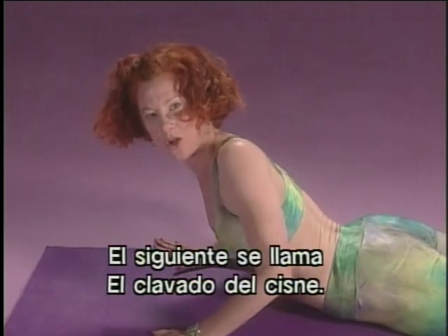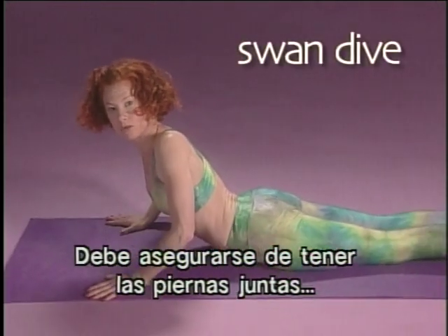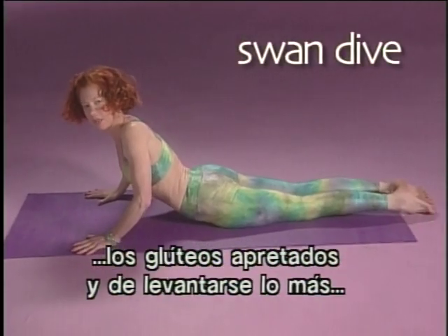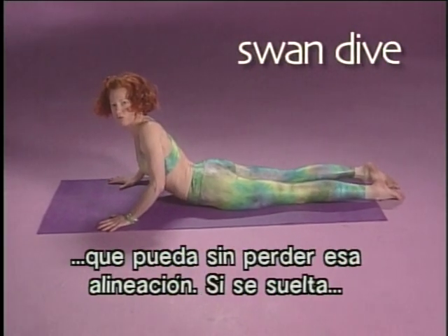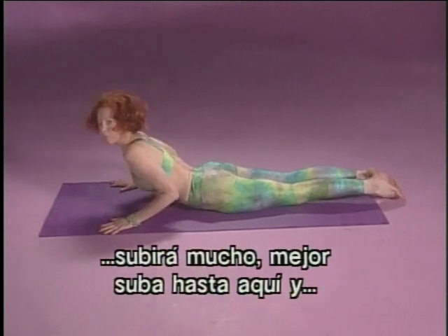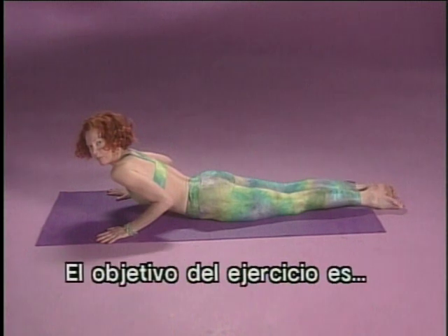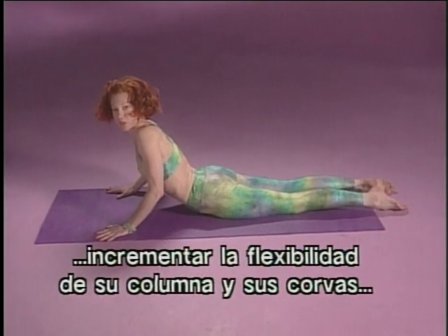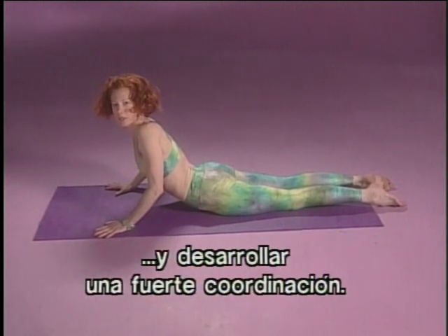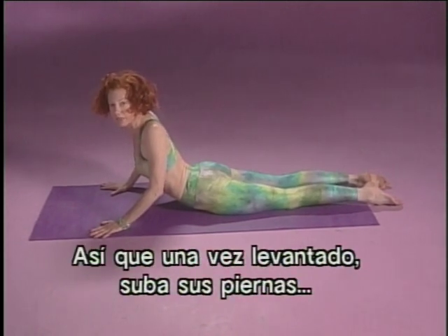Next one is called the Swan Dive. You want to make sure again that your legs are glued together and your buttocks are tight, and you only lift up as far as you can without losing that alignment. If you drop, you're going too far up, so better to just lift up this far and really hold very tight in your lower body. The purpose of this exercise is to increase the flexibility in your spine, tighten your hips and your hamstrings very extensively, and develop strong coordination.